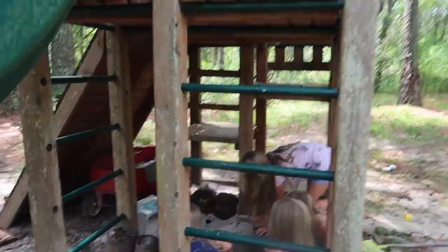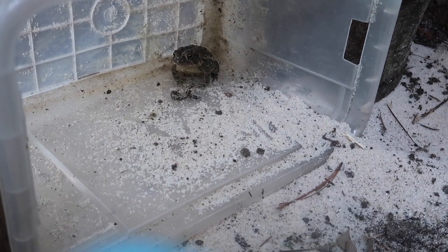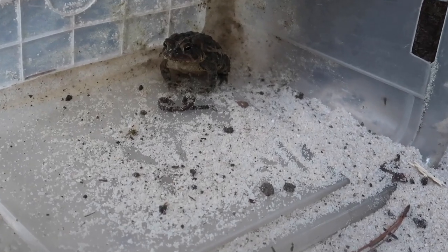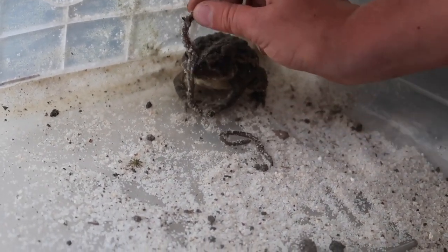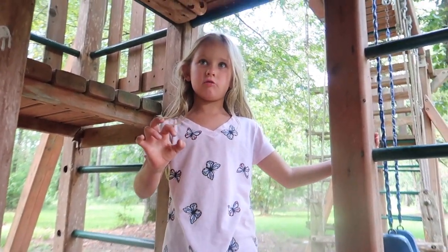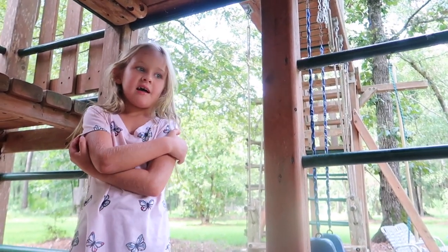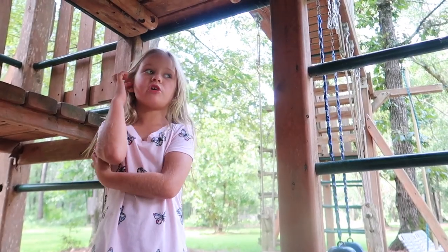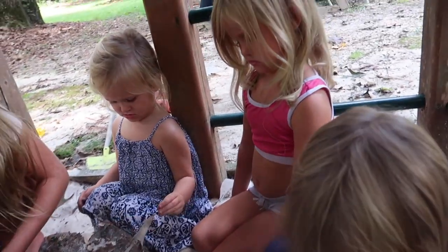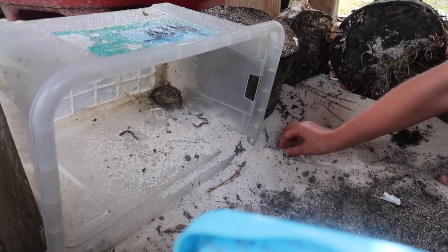The kids caught a frog and are putting on a little show for the camera. They watched it eat a worm right in front of them — it was insane. The last worm they saw it eat was really thick and long, about this big. They made a little habitat for the frog and it's just chilling out in there.